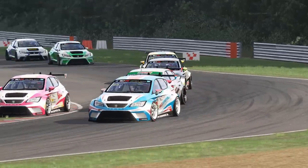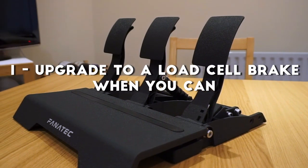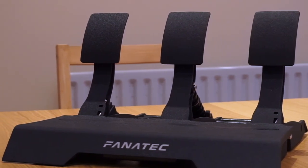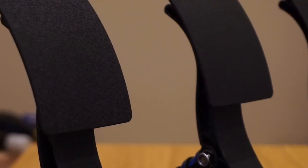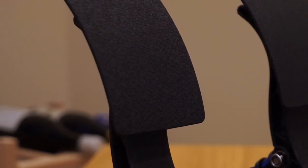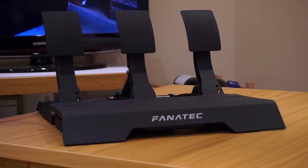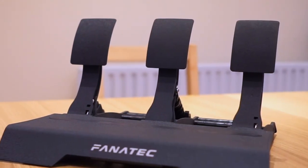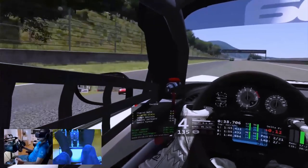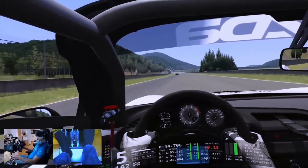The first upgrade recommendation would be getting a load cell brake pedal set, or upgrading the current pedal set you have. Of all the tips in this video, this one is the one that will most substantially change your game and hands down make you faster. All the pedal sets that come with the wheels covered in the first video are potentiometer based. Potentiometers are great to determine how much input is given based on the position of the pedal, and this works exceptionally well for throttle inputs as well as the clutch, which are generally used on an on-off basis.